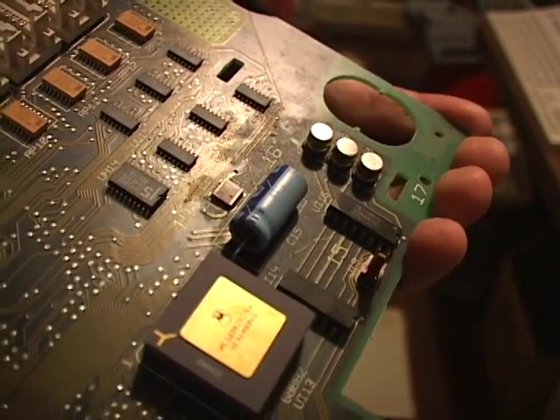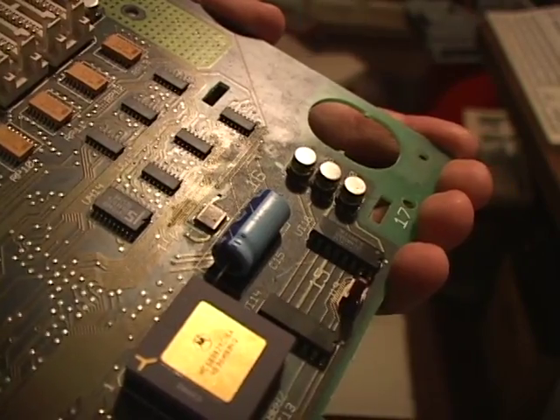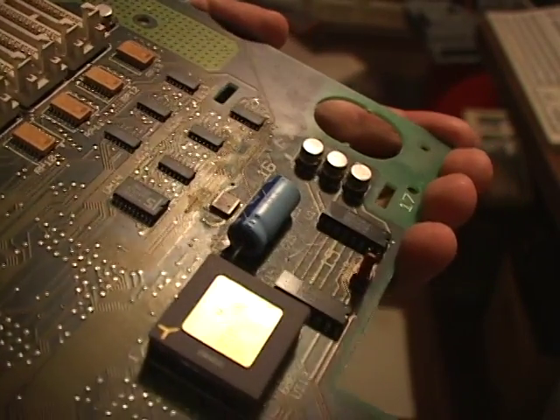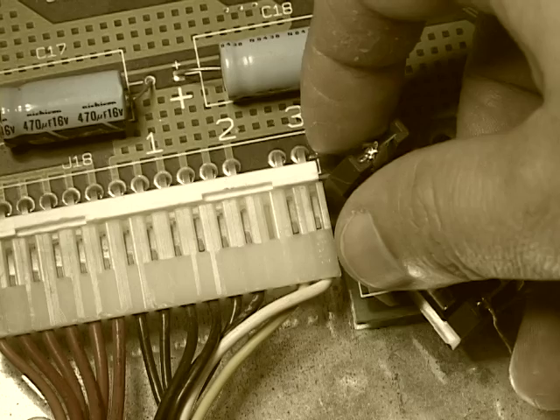Here you can see the oil on a Mac 2 motherboard that's featured in my Mac 2 video. This is the Mac 2 that gave me an error chord when I tried to jump start it.